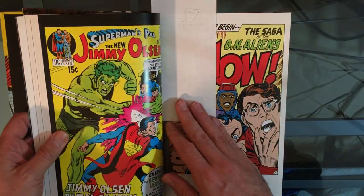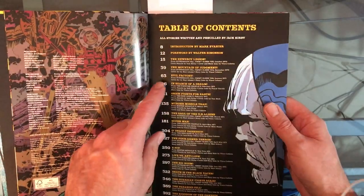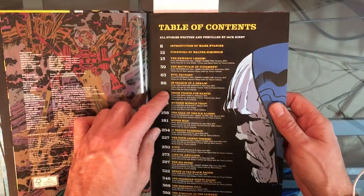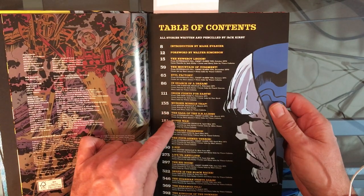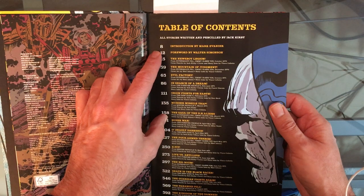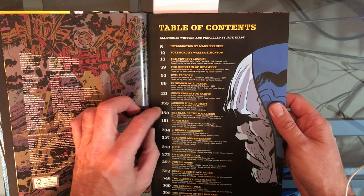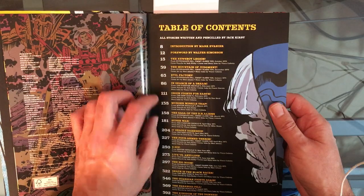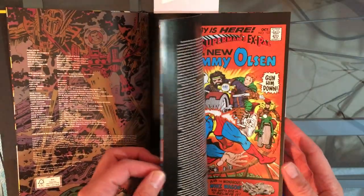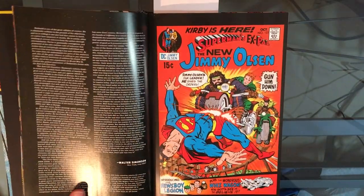So as I said in my original video, it's been a long time since I read the blog post. Let me just try to determine how far I am. So this is Jimmy Olsen, Mr. Miracle 1, right here. So I've read six of the stories so far, and they're very good. I was hearing that everything starts off with Jimmy Olsen.